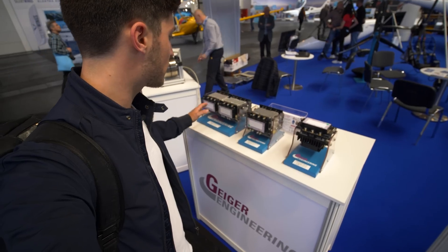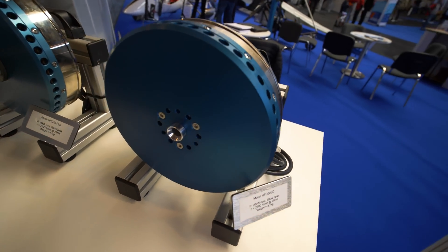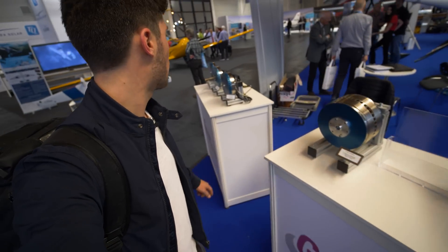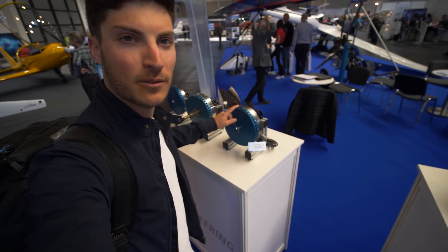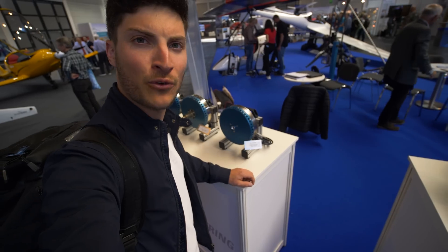They have different sizes of controllers and motors here — really big ones. The one installed on the Birdie at the moment puts out 30 kilowatts peak and only weighs 4.7 kilograms.